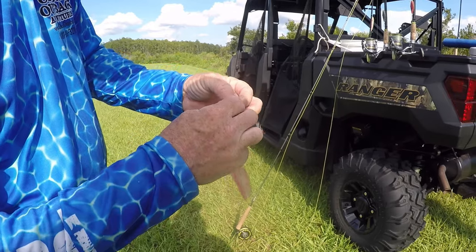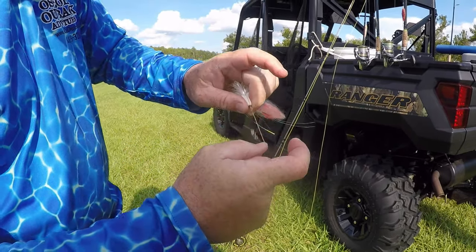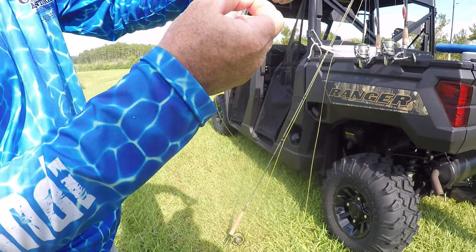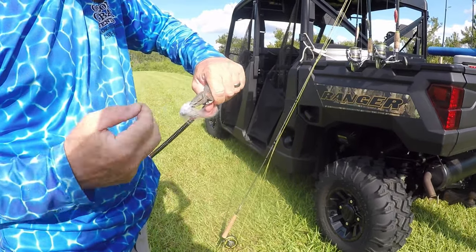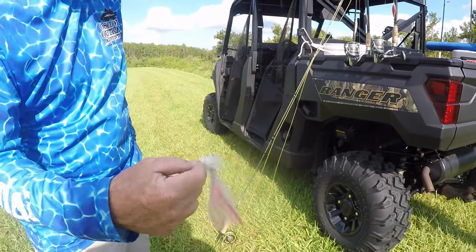Stick it through, come back through your second loop, pull it down to the size loop you want. There's your loop knot. When I tied it, it just made a weed guard on your hook. So if you're in saltwater and you've got eel grass and stuff — the more you pull on this knot the tighter it gets. You never pull that tag in, but now that fly's loose.